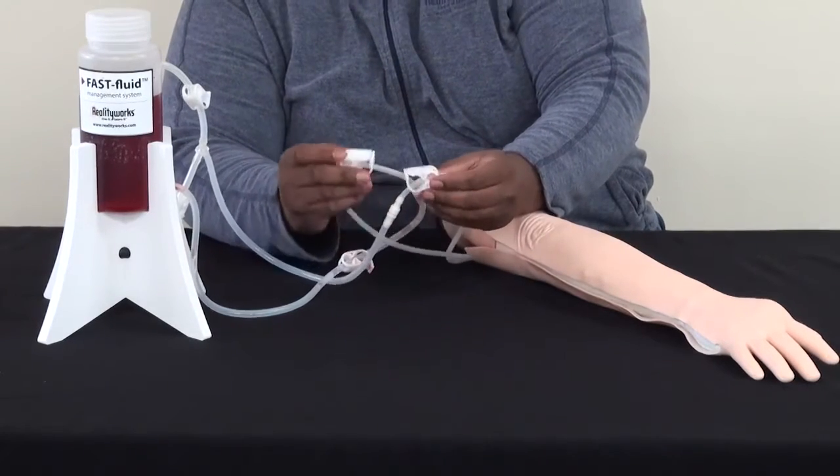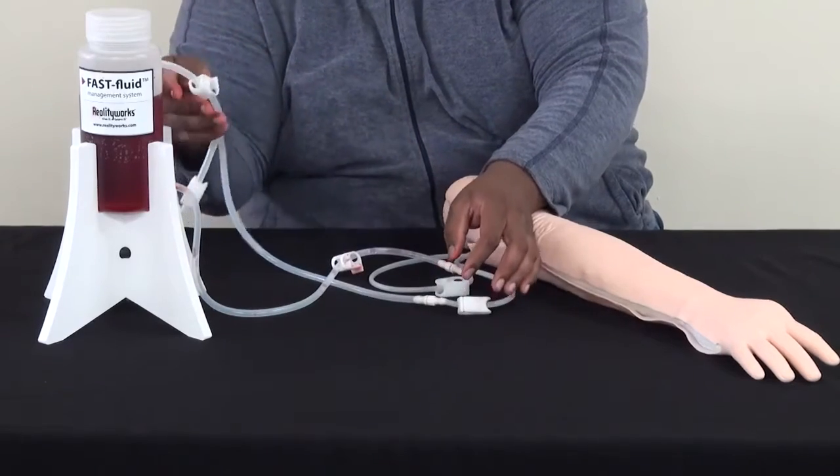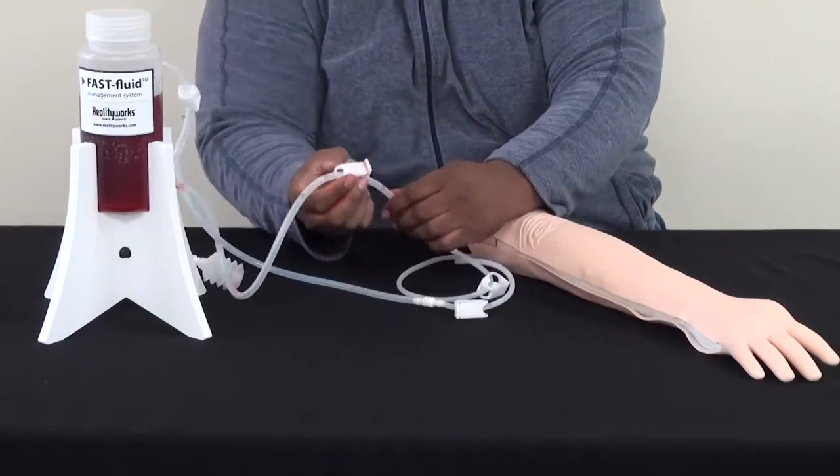Then, making sure the locks are open on the training arm — both upper and lower — you'll then open the upper locking on the fast system itself and then the lower lock.